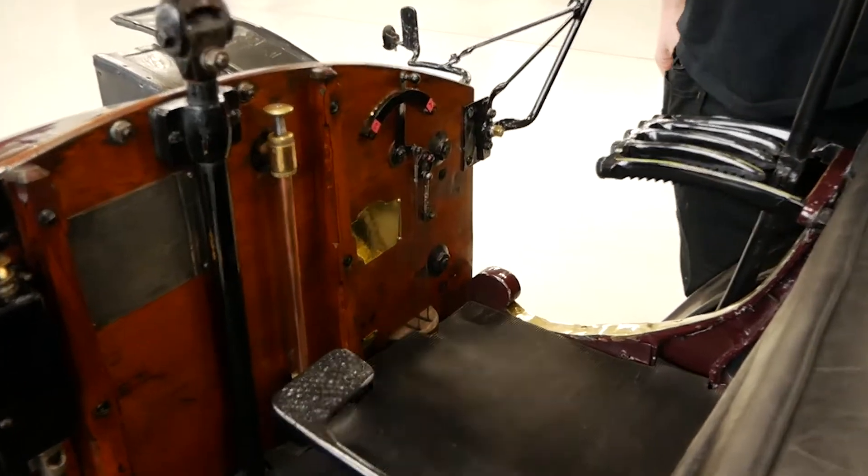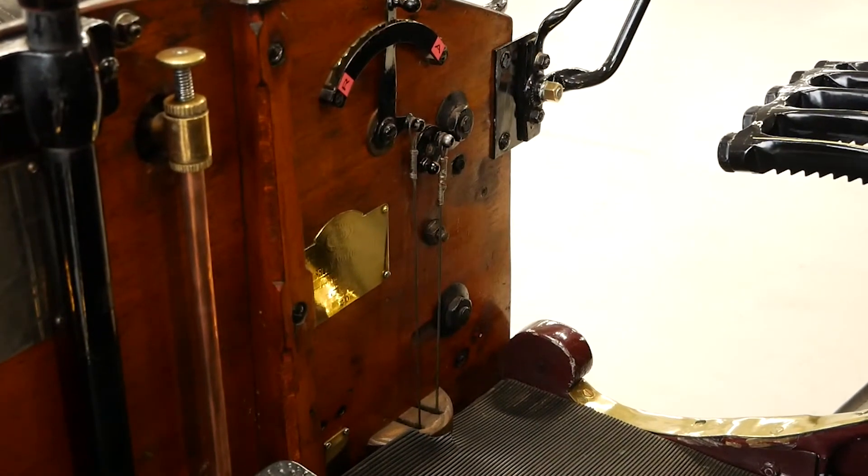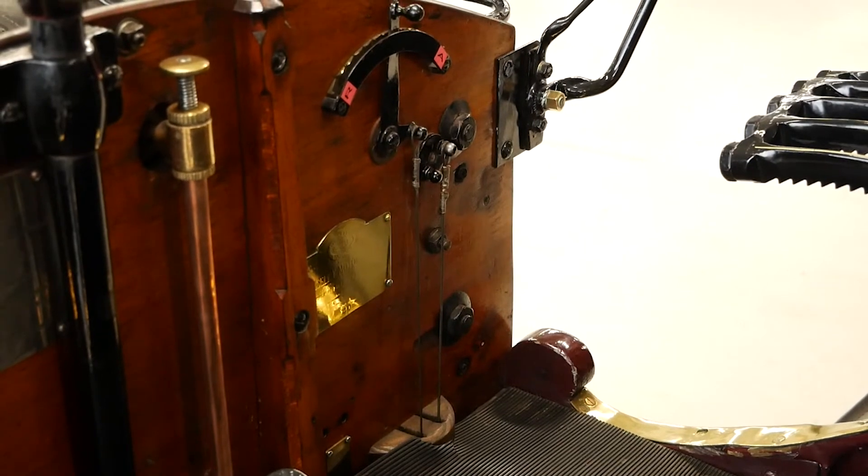Now we need to engage the engine decompressor. This reduces compression in the engine, which makes it easier to turn over by hand.